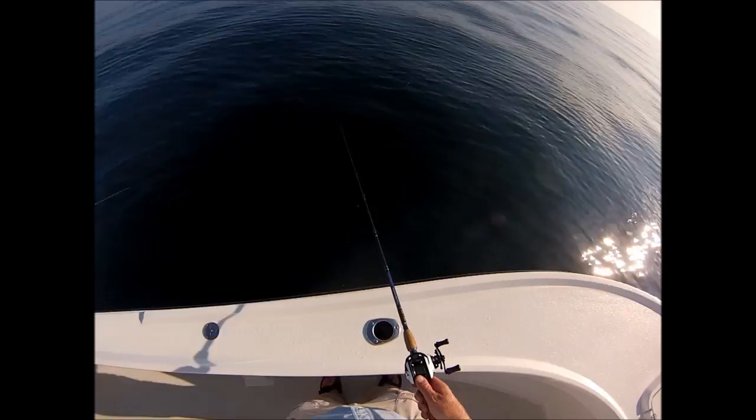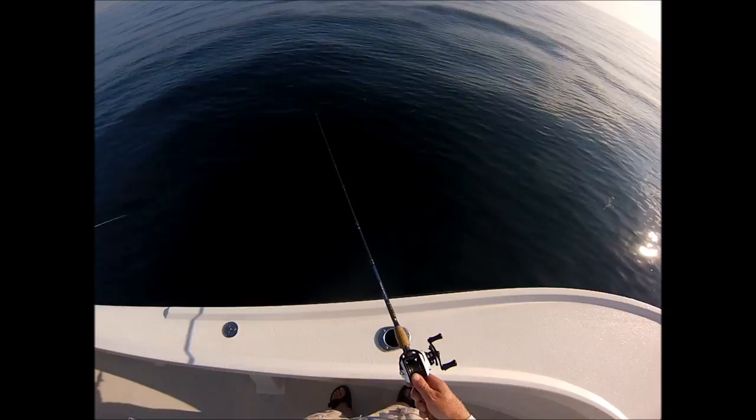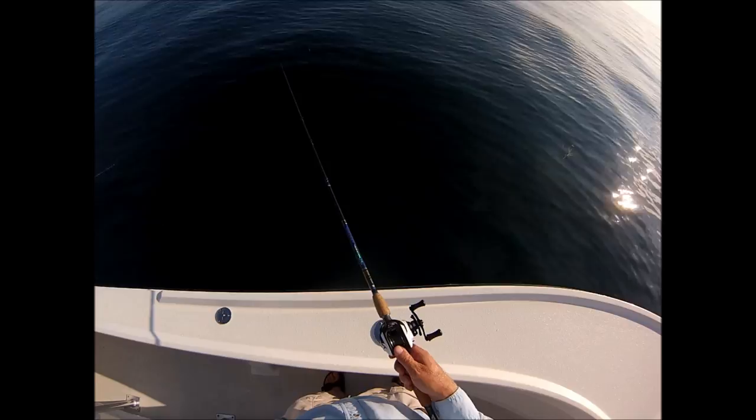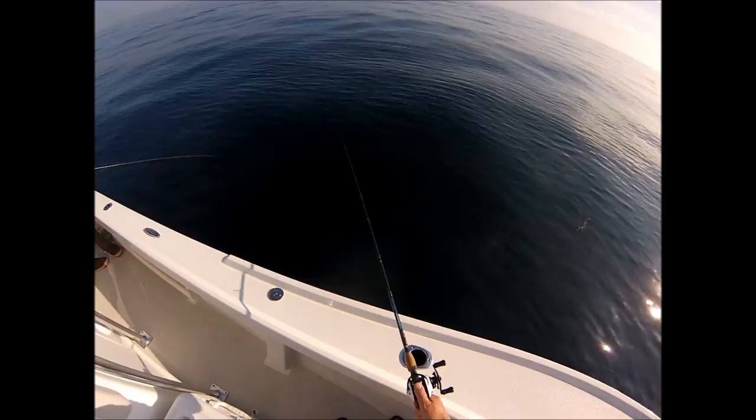In 85 feet of water it's seemingly taking forever for this rig to get to the bottom because I've got a two ounce bucktail on there. I always stress fishing with as light a weight jig as possible. When you do that, the rig doesn't seek out the bottom like a rock — it falls at a more natural rate. If you can use as light a weight as possible without having to keep letting line out to stay near the bottom, your rig's going to have a very natural look to it.